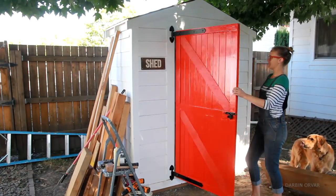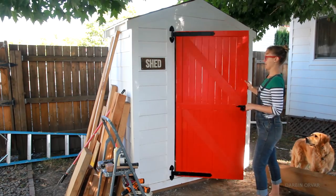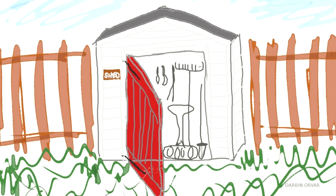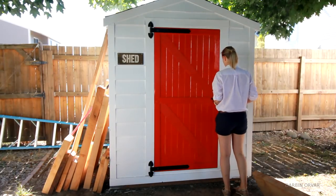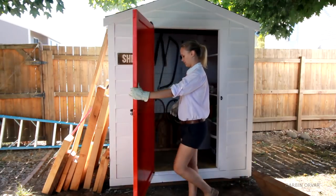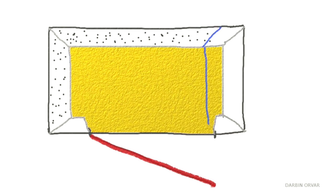So it's all looking pretty good. The next day I decided to finish up the shed — namely the organization. Let me give you a little tour. So far I have pegboard on the wall, and I created this shelving unit on the side here.